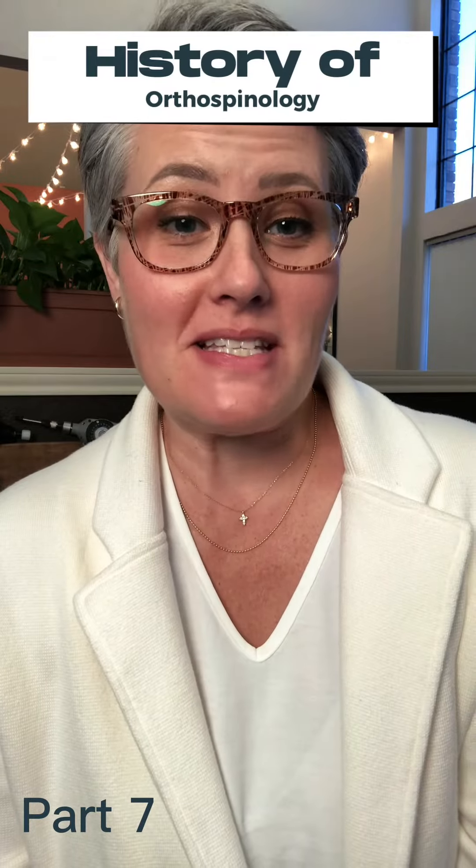Dr. Grostick is credited with implementing the supine or face-up leg length check as a means of determining the presence of nerve interference at Atlas C1. It was later refined by his son Dr. John D. Grostick and has since been adopted by many different chiropractic techniques. In fact, it's now the gold standard of physical examination for nerve interference at Atlas C1.